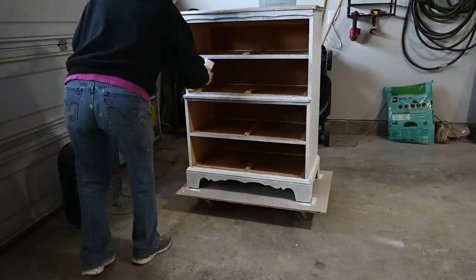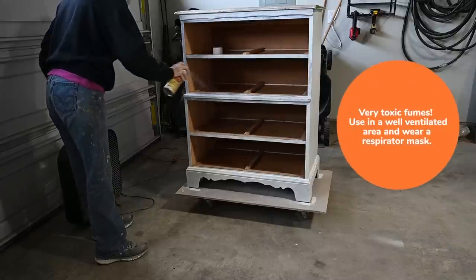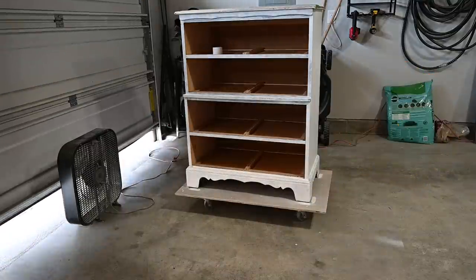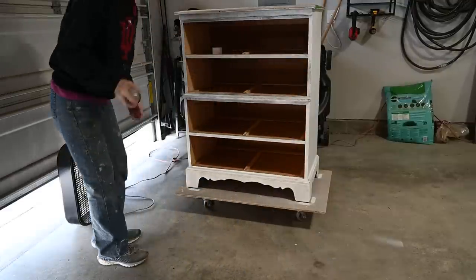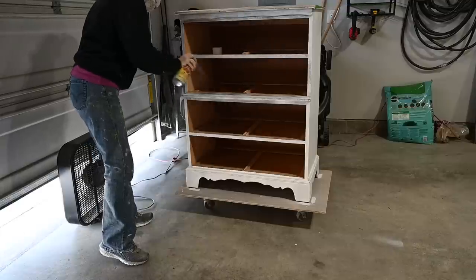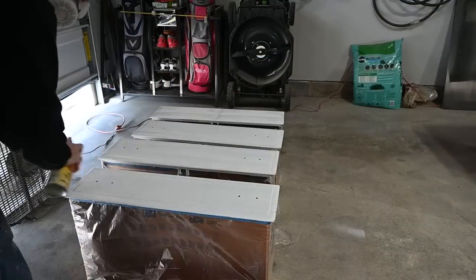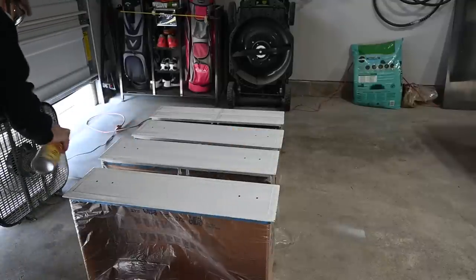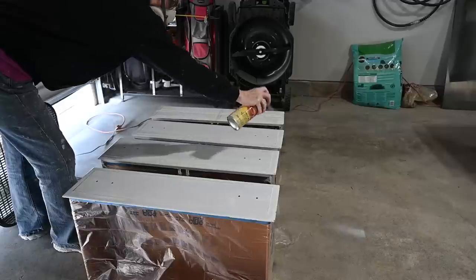I make sure I open the garage door so I have some air, because it is very strong. I also have my respirator mask on. I just go over any area where I see bleed-through, and on the drawers I had quite a few spots, so I went ahead and covered each drawer with the shellac spray.